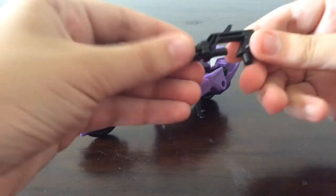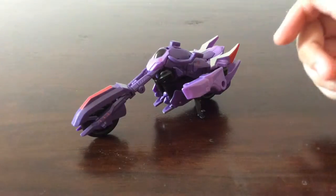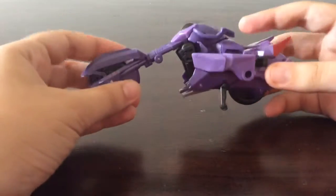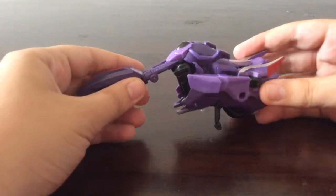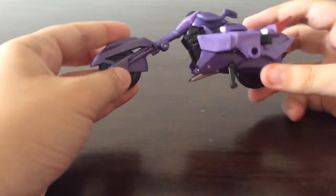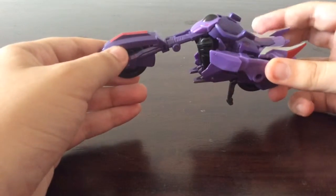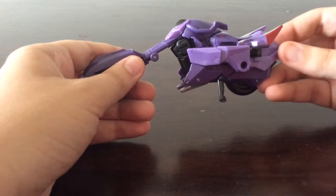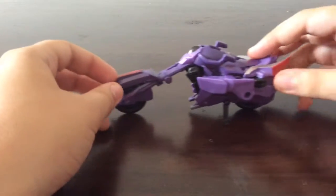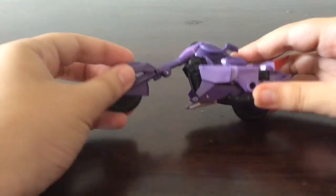The gun kind of folds out and becomes his weapon. I can't really remember this character from Robots in Disguise, but I do remember the episode where he fights Drift and he had the two minicons shooting out of his shoulder pads. He rolls pretty fine in bike mode and does have a little bit of kickstand to hold him up.